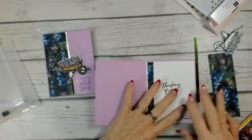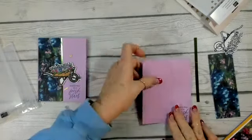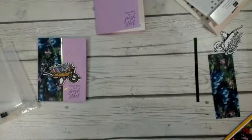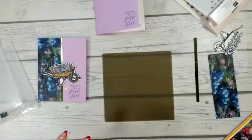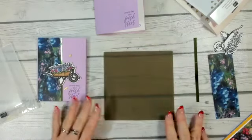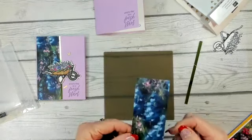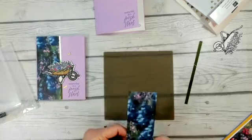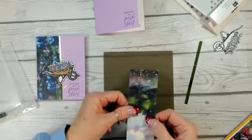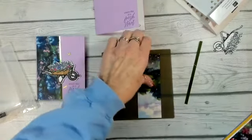So this is the card we are doing, and this is the inside. I'm going to bring in my silicone pad. I'm so excited for you to see the glass mat and all the silicone stuff that goes with it — it is just fabulous. I absolutely love it.